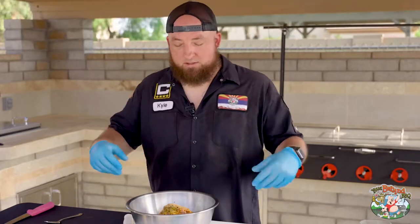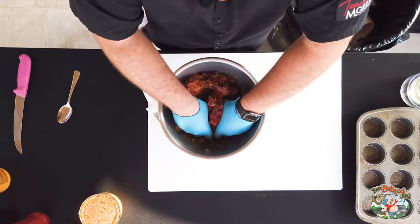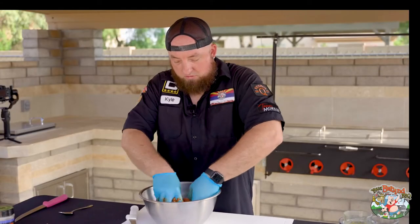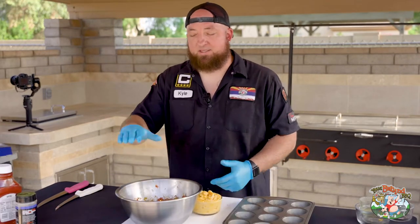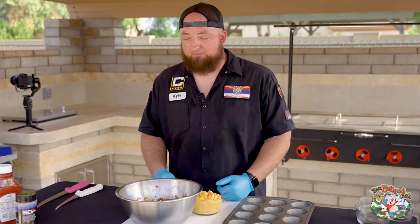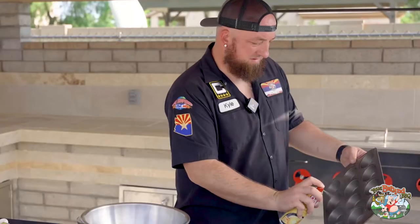And we mix. Once the mixture's been mixed, let it sit in the fridge for about 30 to 45 minutes. After that, you want to get your muffin pan and lightly oil it.